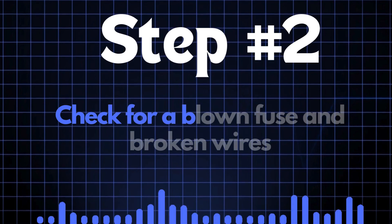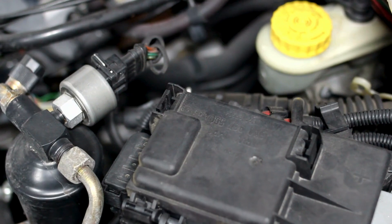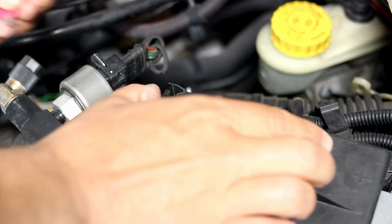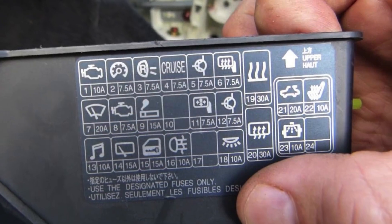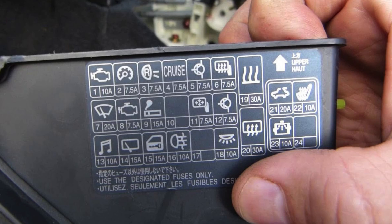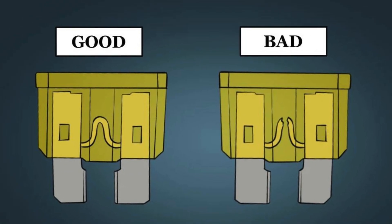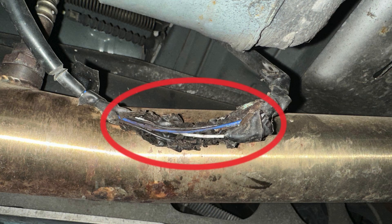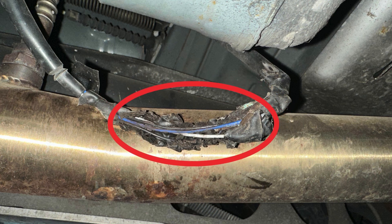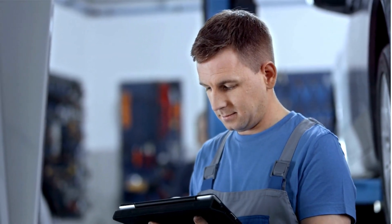Step two: check for a blown fuse and broken wires. First, locate your car's fuse box and find the specific fuse that controls the oxygen sensor heater circuit. To do that, check the diagram on the back of the fuse box cover — it'll tell you which fuse you're looking for. Once you've found the fuse, inspect it closely. If the fuse link is broken, it'll need to be replaced. Next, check the wiring around the oxygen sensor for any broken or frayed wires. If you spot any damage, repair the wires and recheck to see if the P0055 code is cleared.